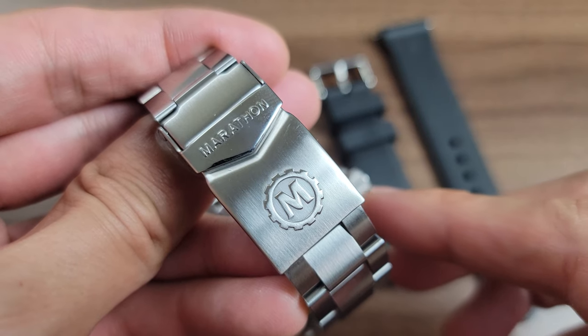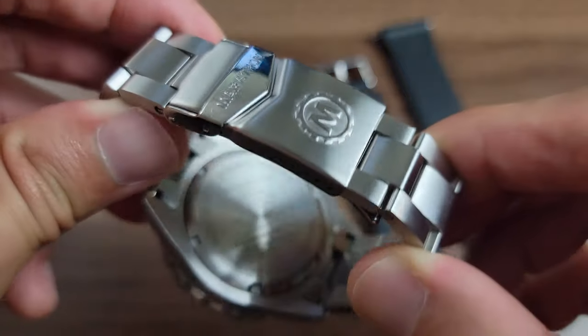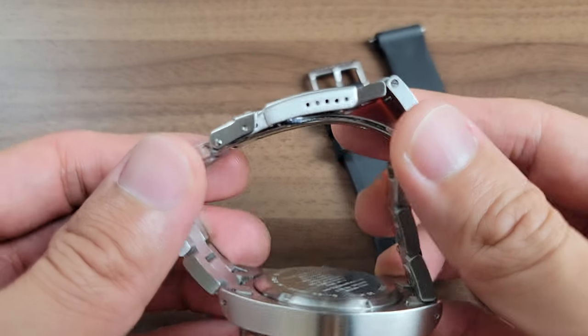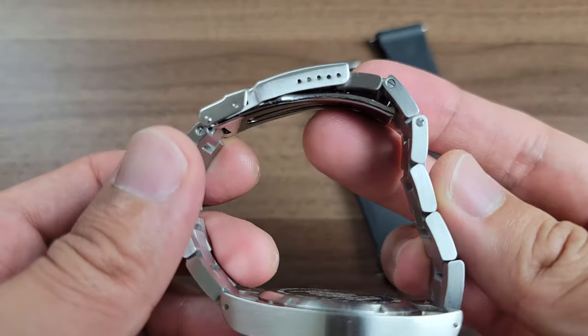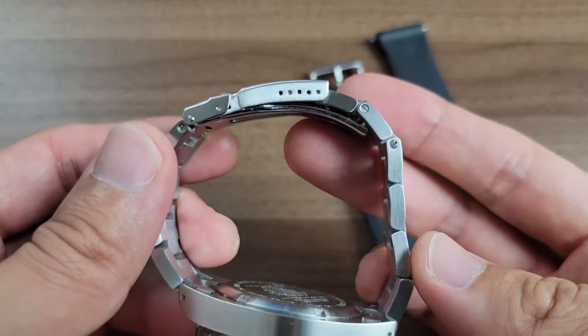The tritium dial was an interesting one for me — this was the first watch I owned with a tritium dial and I was curious how I would like it over the other lume dials I have. There is a trade-off: the tritium dial isn't as bright as Seiko's Lumibrite or Superluminova when fully charged, but since tritium has a constant glow it'll last the entire night, outperforming the others. So depending on your task, tritium might be the type of lume you require.